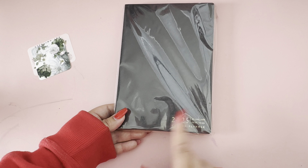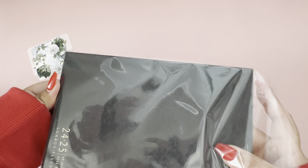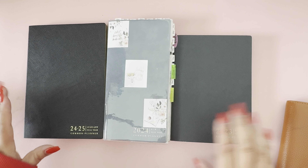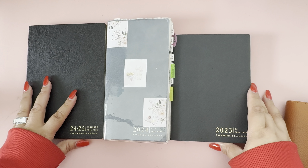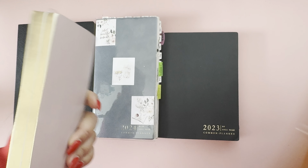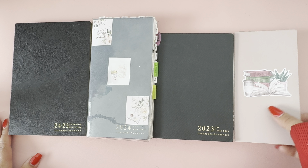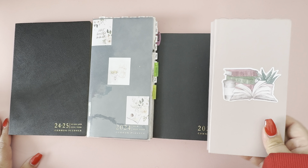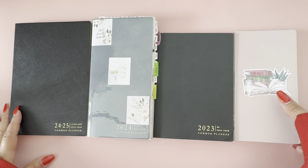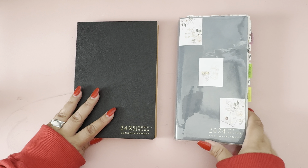That really threw me off — I thought it said 'academic planner' on the front. I guess she did send the right one; I just thought it would be a little thicker. So here she has her A5 size, TN size, B6 size, and then this is her 'weeks' size inside my burnt orange Midori cover — that's a chunky 520-page notebook I use when I need it. Just showing you guys the different sizes before we compare the academic calendar with her common planner.